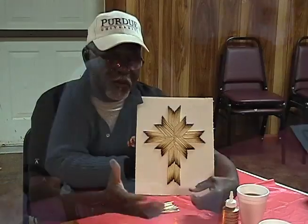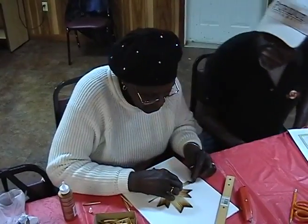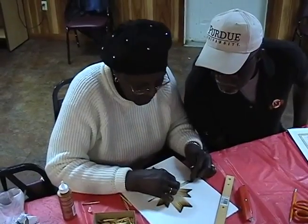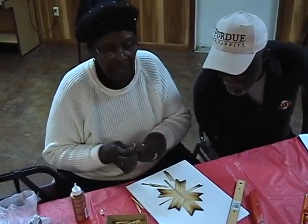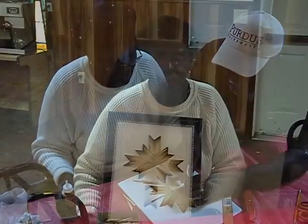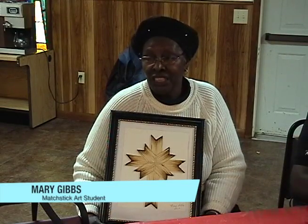This class makes me feel relaxed. I found out that it relaxes the mind and exercises your hands and your fingers completely, and makes me feel real good. Makes me feel wonderful. Good fellowship and this craft with these matchsticks — it's the first time I've seen it done and the first time doing it, so it's very stimulating to me.